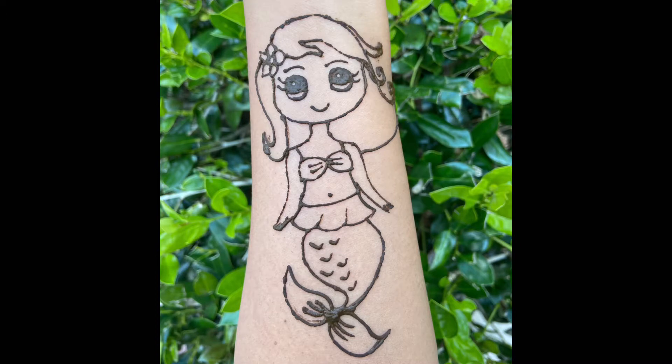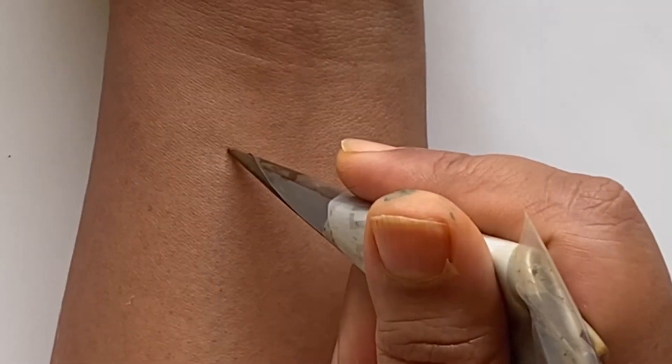Hello guys, welcome back to Simple Hen Art. Today we're going to be drawing this cute mermaid. So let's get started!